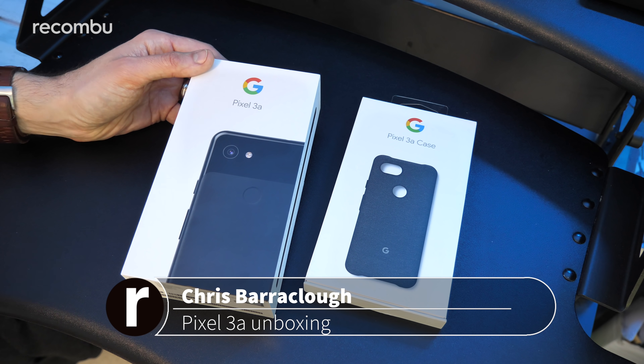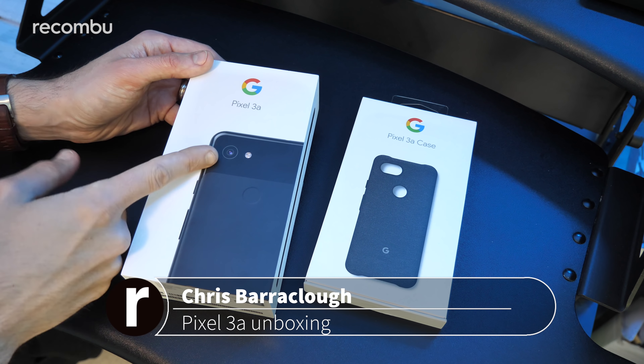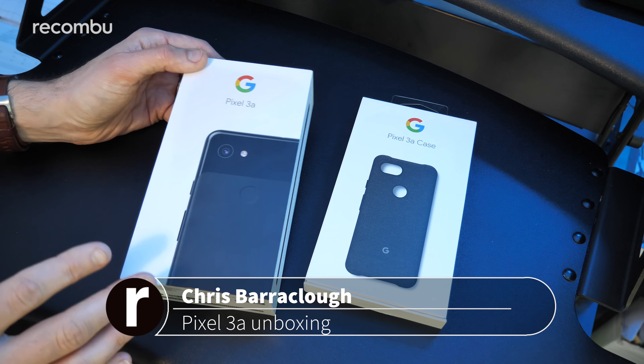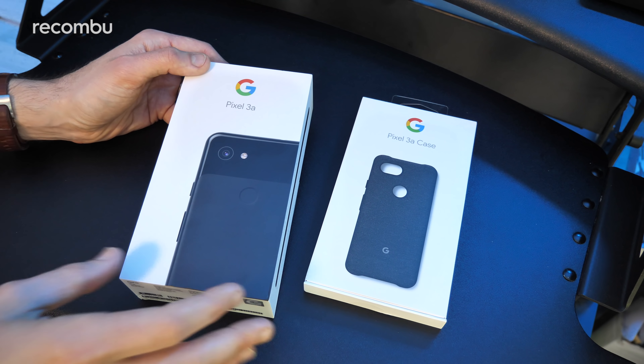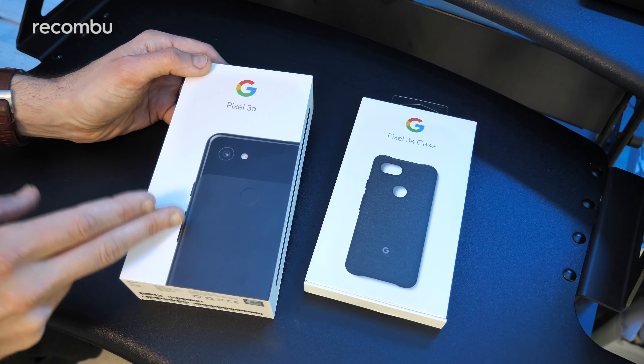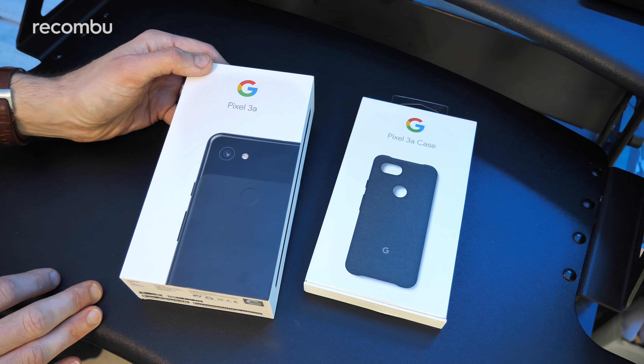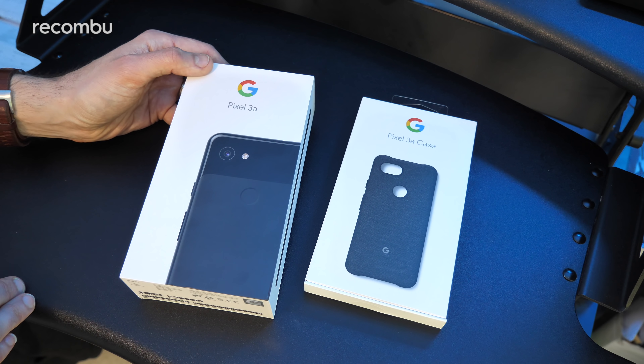Hello beautiful peeps, this is Chris from Recomboot and I'm here with one of my most anticipated smartphones of 2019, the Google Pixel 3a. It offers the same smart camera tech and that nice compact form of the full fat Pixel 3 but at a much lower cost. This bad boy will cost you just £399 as opposed to the £739 that the Google Pixel 3 cost when it first came out.